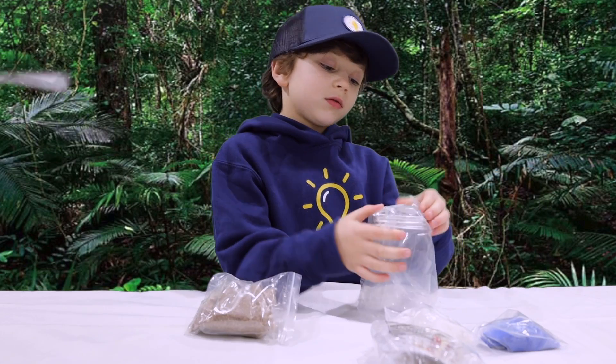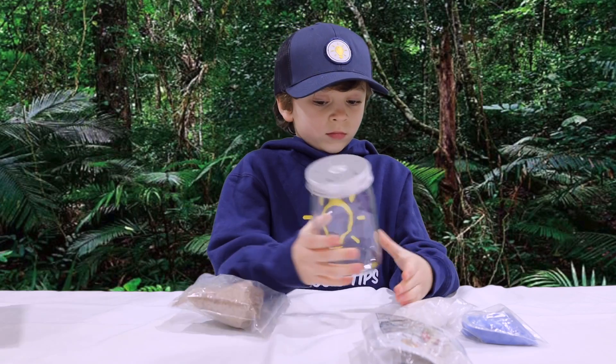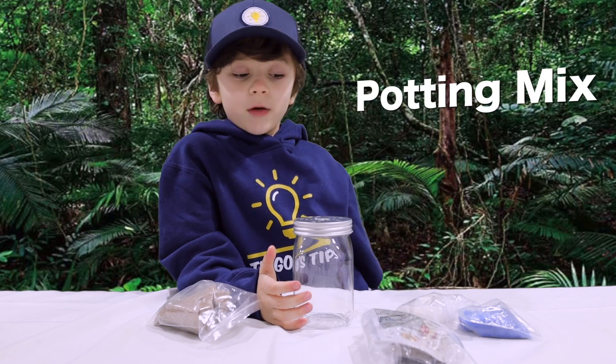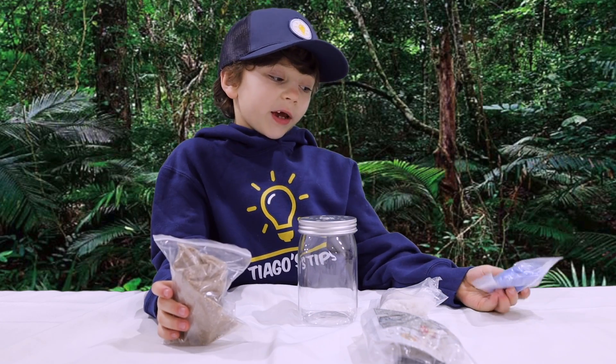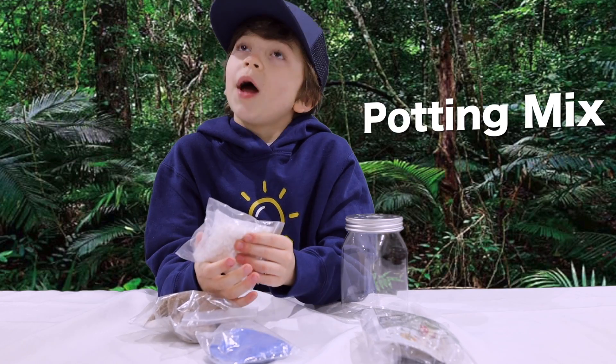But first we need to open the container. Very clear. The first layer is going to be potting mix. The second layer is sand, and then draining rocks. And then potting mix. And then the seeds.